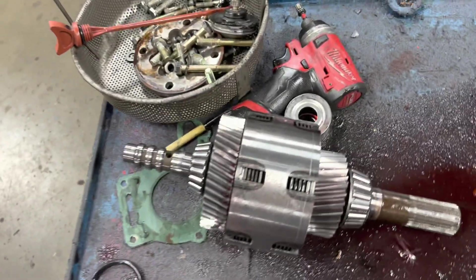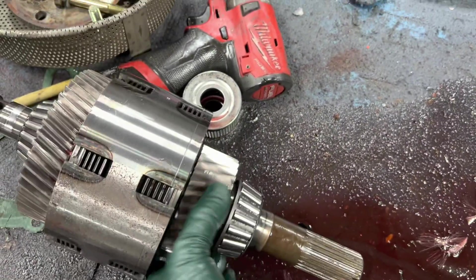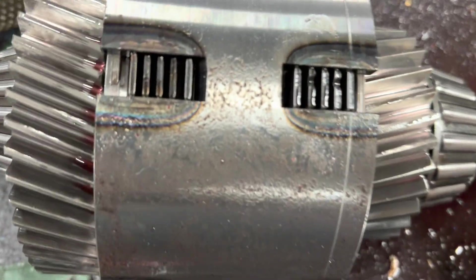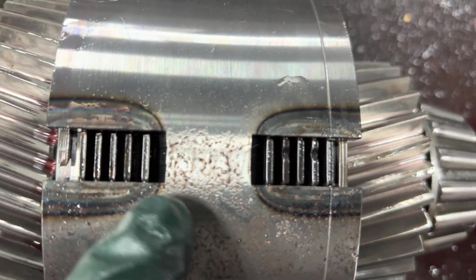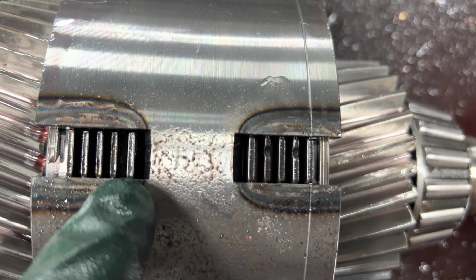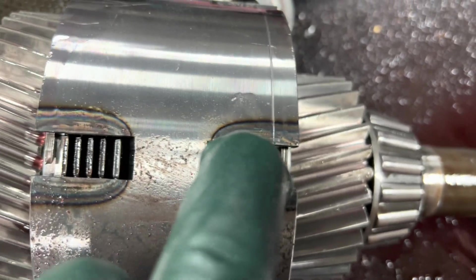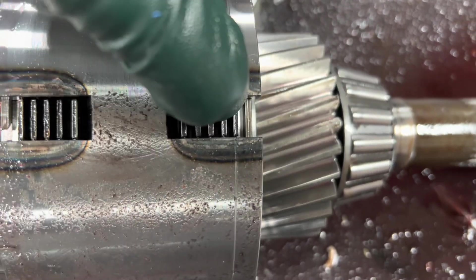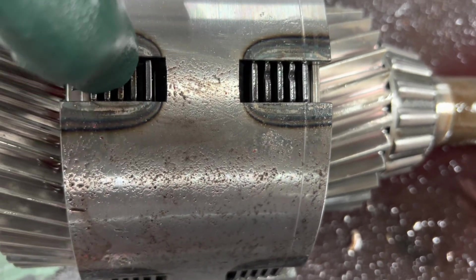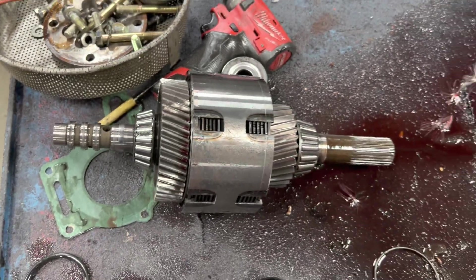I've got my V-drive taken apart. You can see this one is locked up and this one turns. These clutch plates in here are warped — looks like it's that one right there. There should be some movement here; obviously we're in neutral. I can't wiggle these, so this one's frozen. We'll press that apart and see what she looks like.